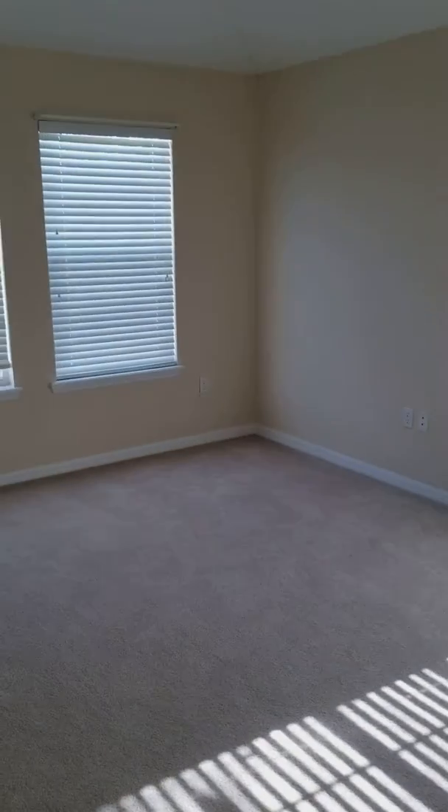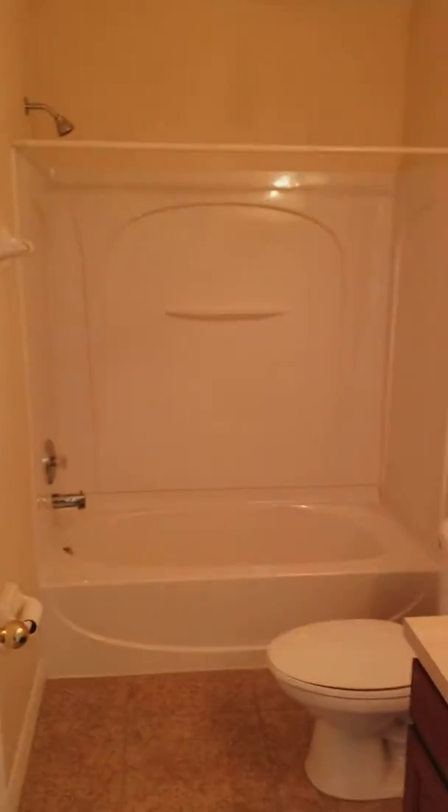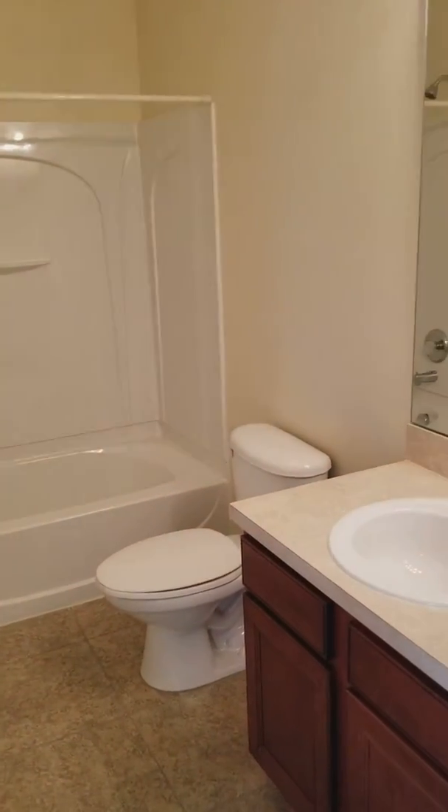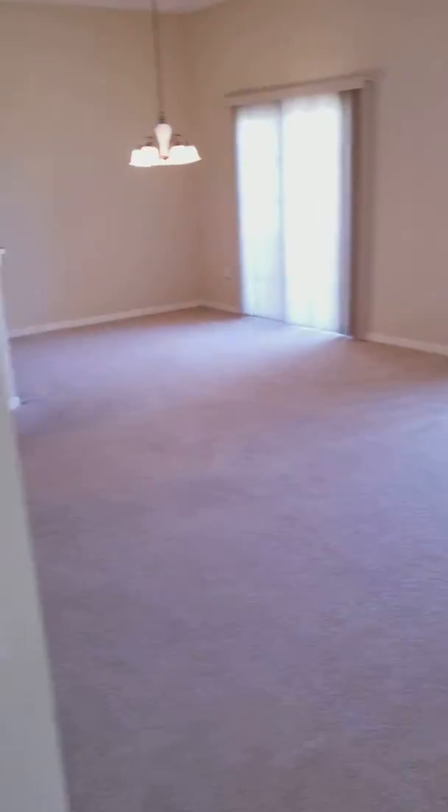Over this way you've got the second bedroom, which is a good size — all vaulted ceilings. You've got your guest bath right here, and then to the right is the utility room with washer and dryer. This door here is a large linen closet.